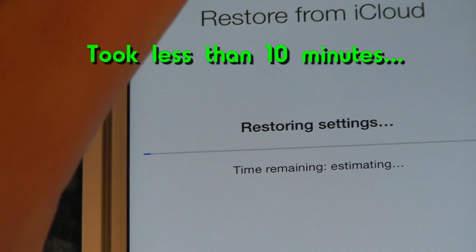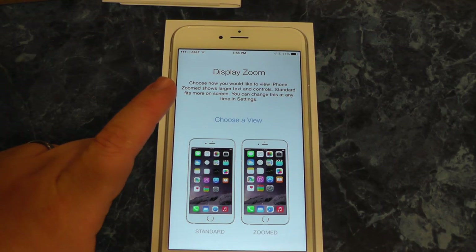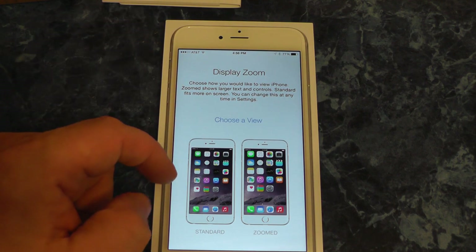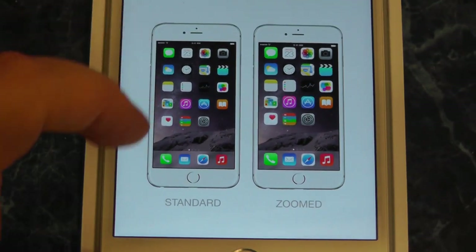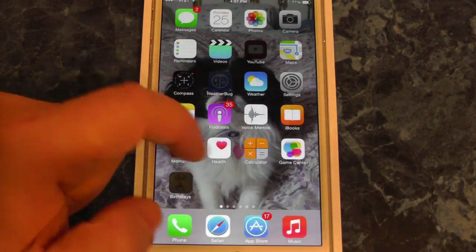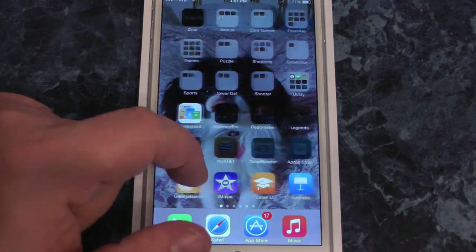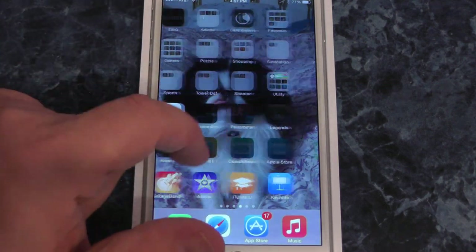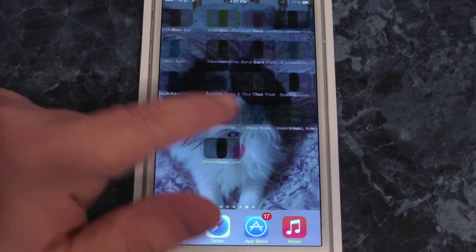Let's see how long this is going to take. The 6 Plus just got done upgrading. I went through the security codes, and now we have to choose a view — there's standard or zoom, and you can change this later in the settings. It's got my stuff back on here — my games, some important games: Clash of Clans, etc.